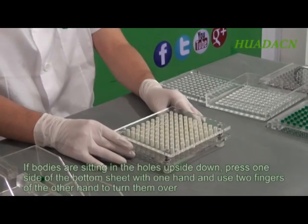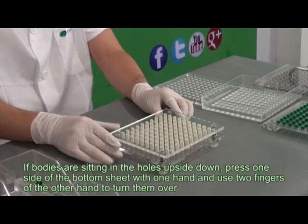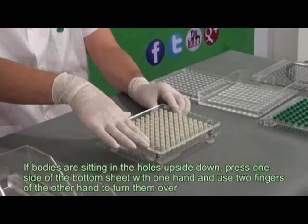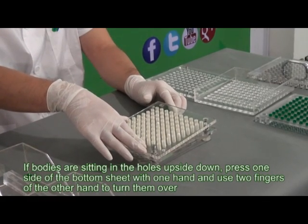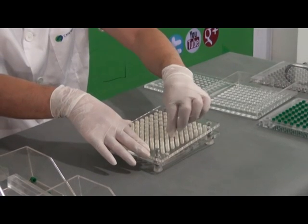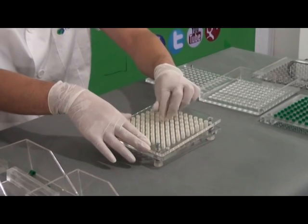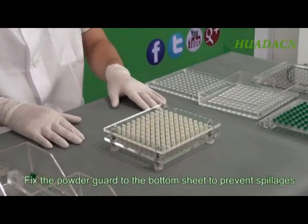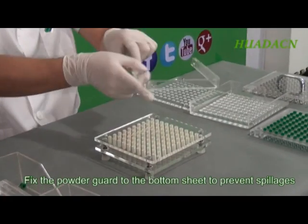If bodies are sitting in the holes upside down, press one side of the bottom sheet with one hand and use two fingers of the other hand to turn them over. Fix the powder guard to the bottom sheet to prevent spillages.